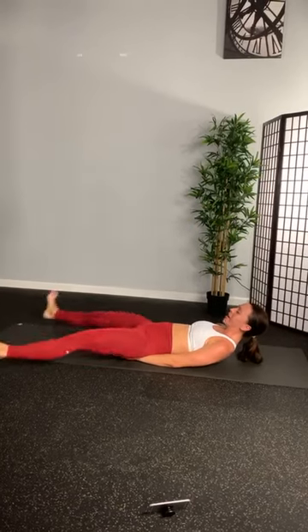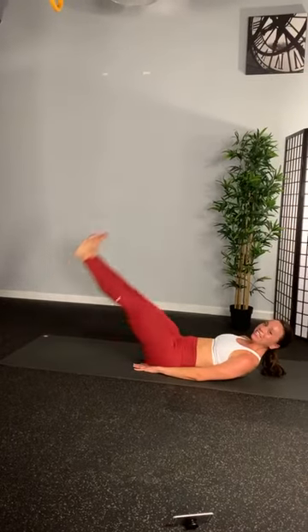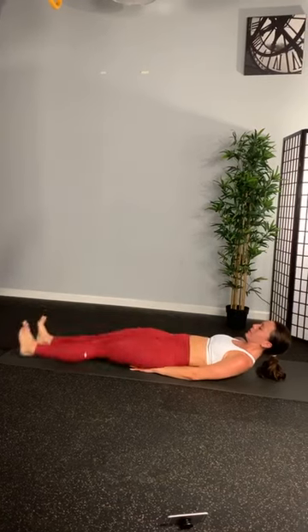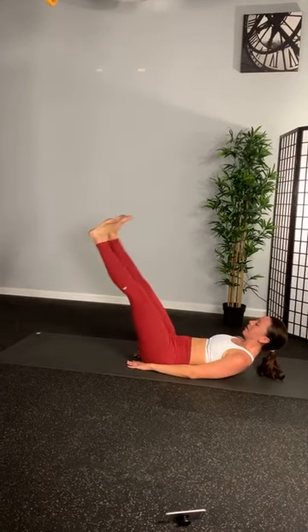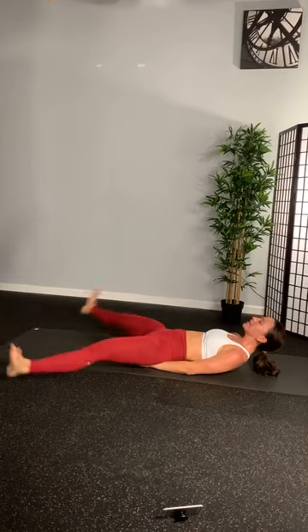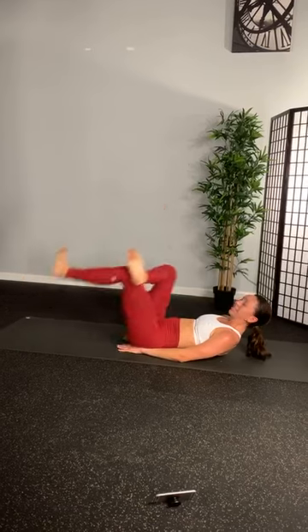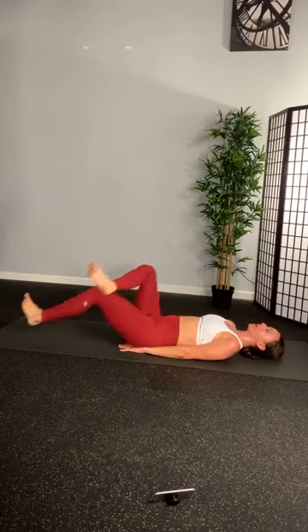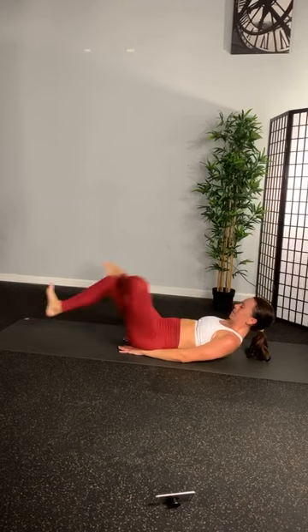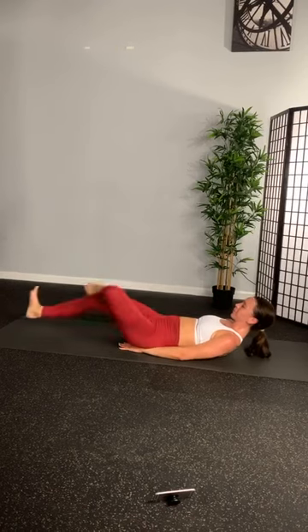3, 2, 1. Out. Down. Up. Repeat. Flex those feet. Okay, we're not done yet. Reverse it in 3, 2, and 1. Let's go. 4 more. 3, 2. Okay. Cross the right ankle over the left side. Sink it in. Kick it out. A little more amplified. A little more difficult. Once again, you can let that head rest if you need. Switch sides. 3, 2, 1. Let's go. Swing it in. Up and in. Up and in.